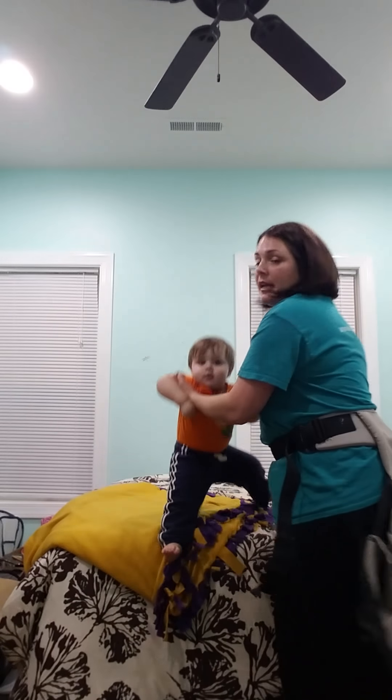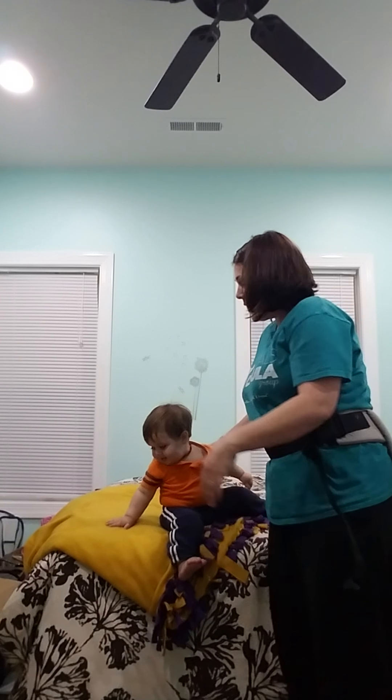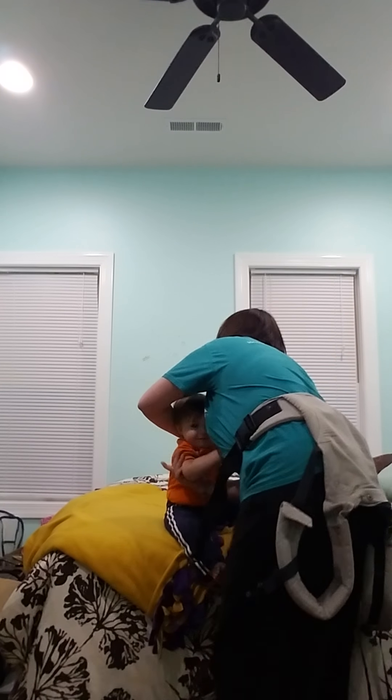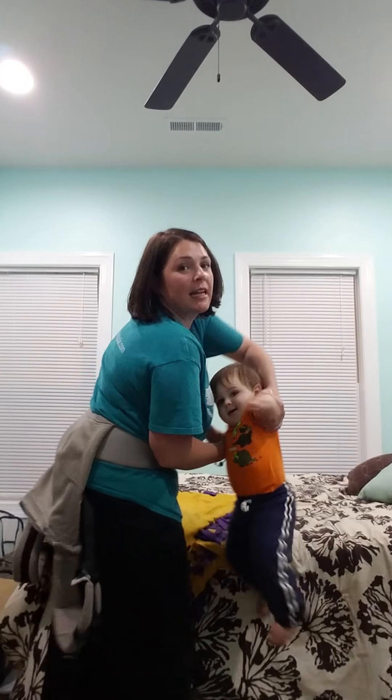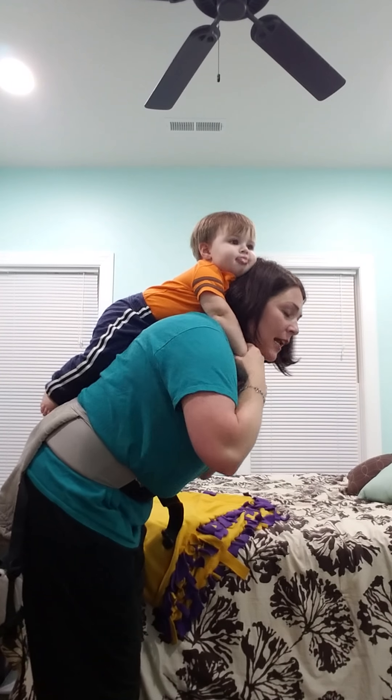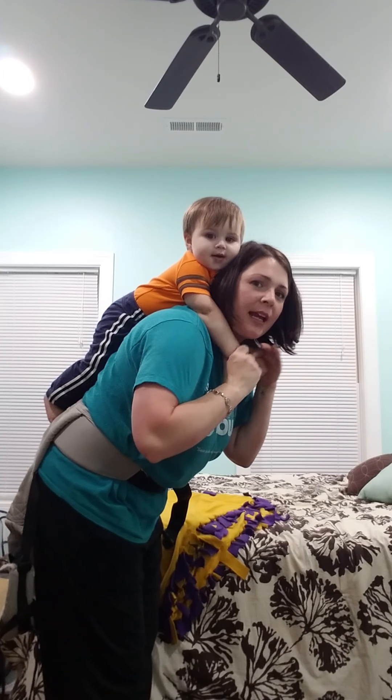You want to make sure to pick up your baby in what we call the Superman hold. They're going to face you, and you're going to flip-flop your arms. Let me get where y'all can see. And swing them around. I'll talk you through it as much as I can.